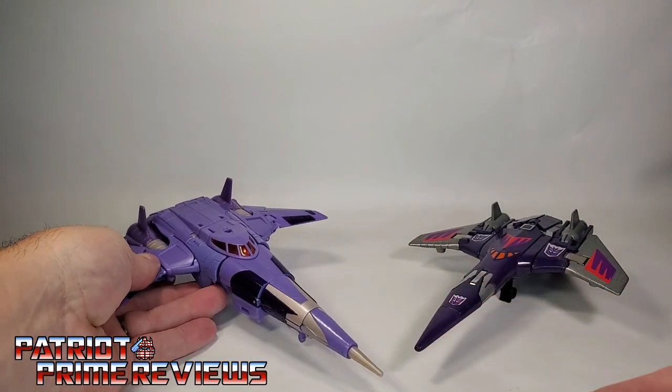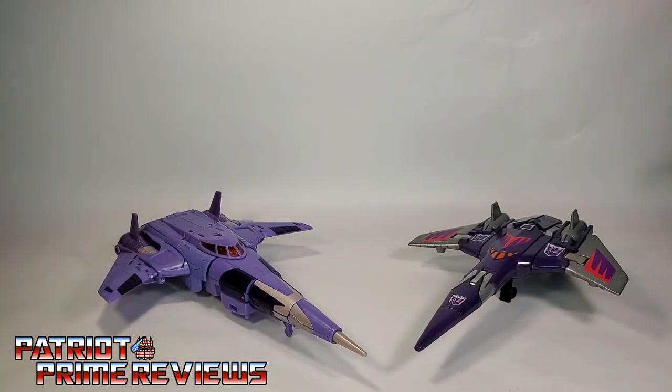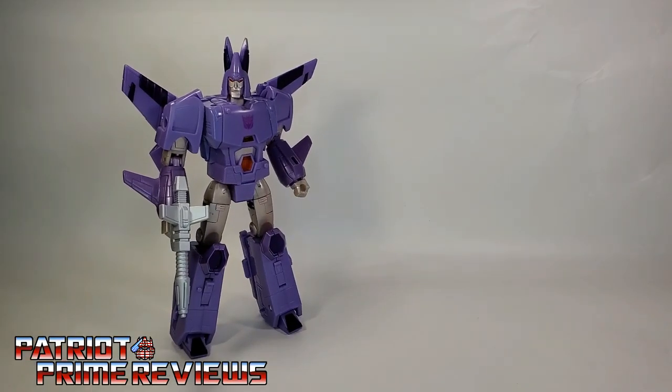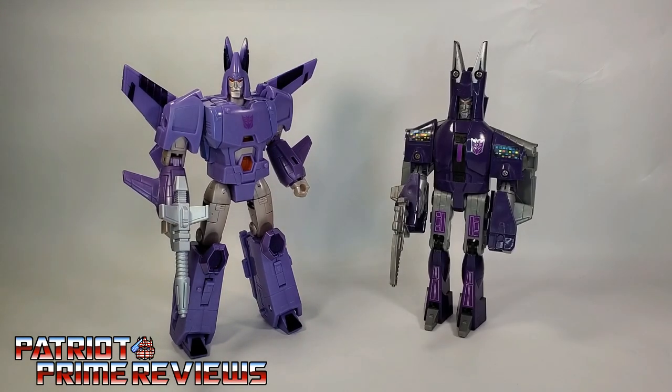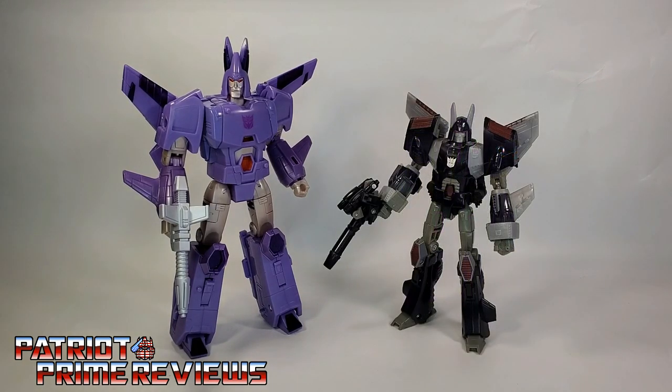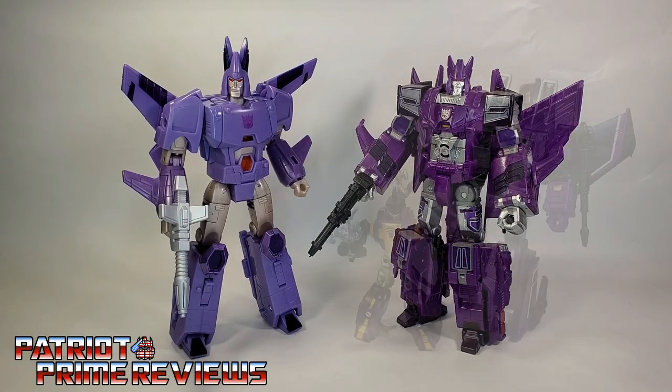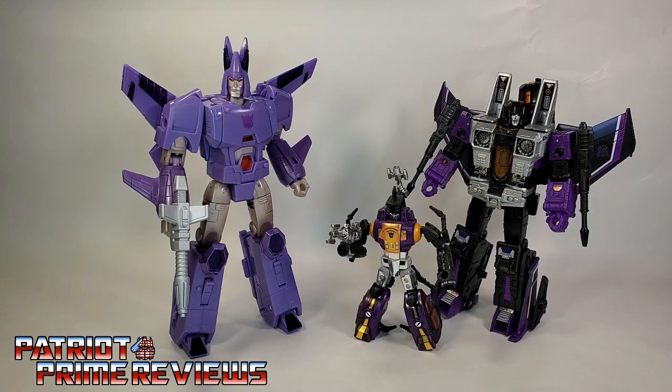So there's one final look at Cyclonus in jet mode. And now for some quick size comparisons: here is Transformers War for Cybertron Kingdom Cyclonus with Generation 1 Cyclonus, Classics Cyclonus with Nightstick, Combiner Wars Cyclonus, and Combiner Wars Bombshell and Earthrise Skywarp. Let the debate rage on.